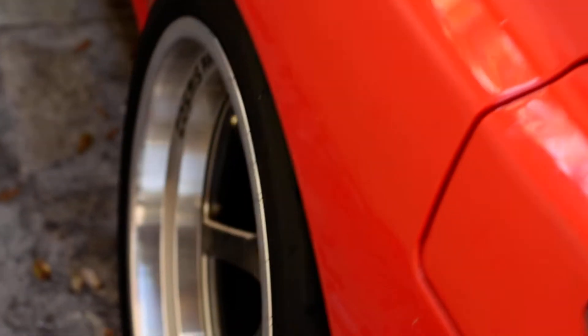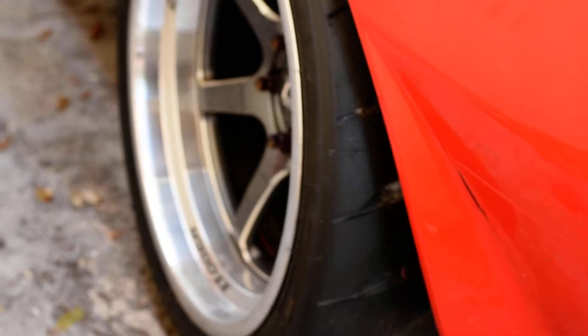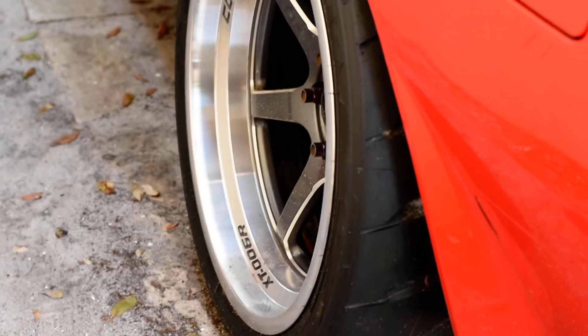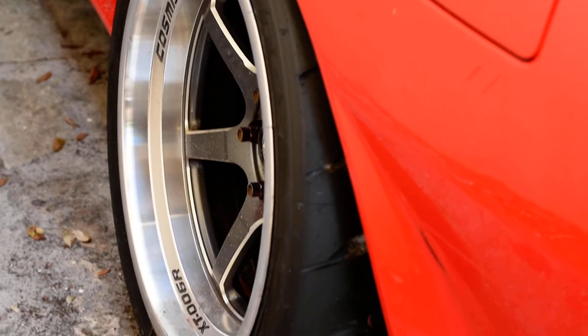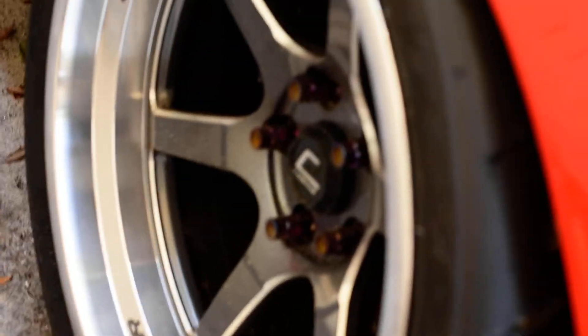These are the wheels — they are 18 by 11 in the rear. Cosmic Racing — let me focus for you — sitting on a 295/30/18 in the back. 18 by 11, titanium lug nuts, ARP studs.